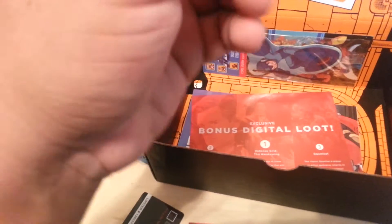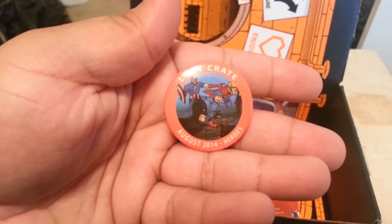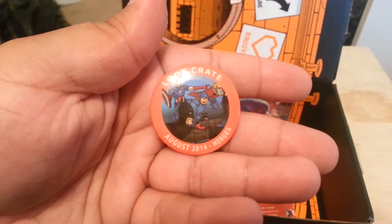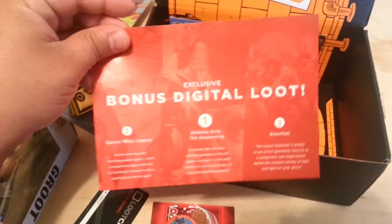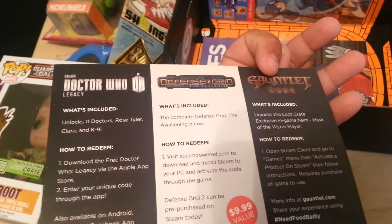We got ourselves a button set of heroes. We got Mega Man, Batman, Captain America, Raccoon, and at least the right arm of Thor. The August Heroes look great. Another button — bonus Ditto Loot: Doctor Who, Defense Grid, and the Gauntlet.